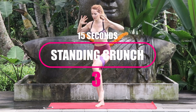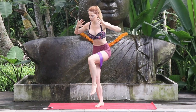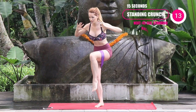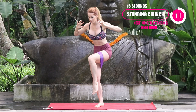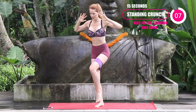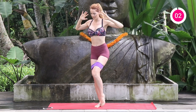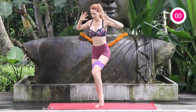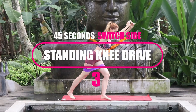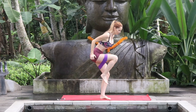With that same knee, go into the standing crunch — still standing on that same leg. Just engaging that core and using the band as resistance for 15 seconds. Really push against that band and think about bringing that belly button back towards the spine, doing these nice little pulses. Everything is going to be repeated on the other leg.